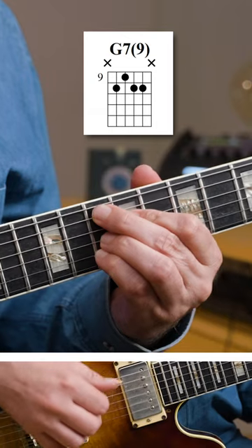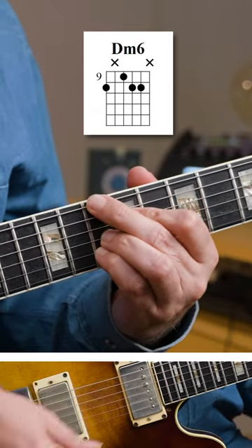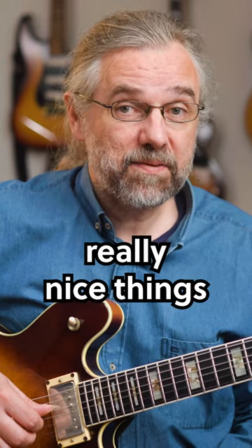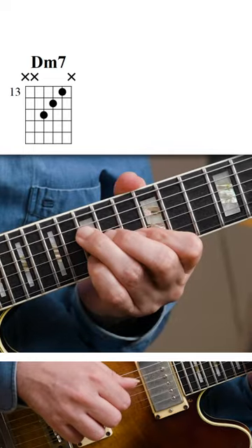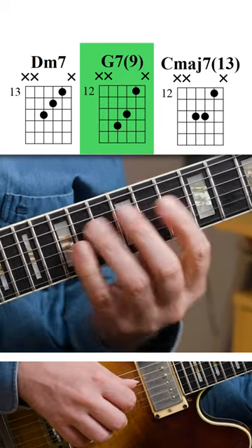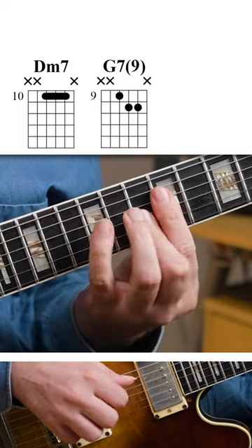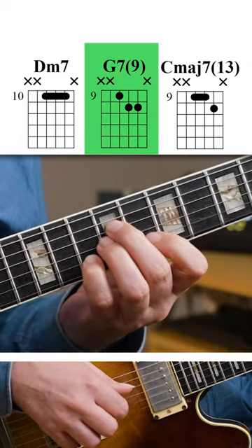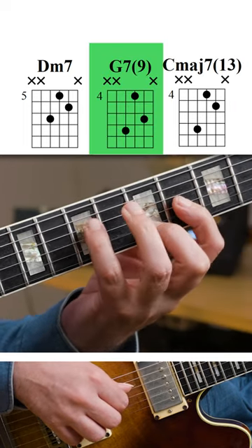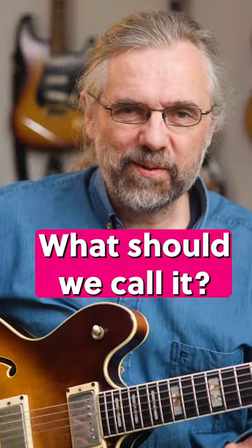It's of course G7 with a 9. It's also the upper part of a D minor 6, or a D-flat altered chord. And you can do some really nice things with those inversions. But what should we call it? Have a great day, bye!